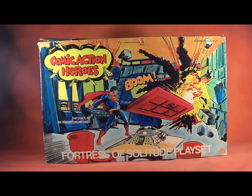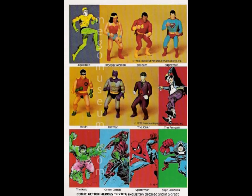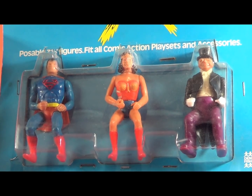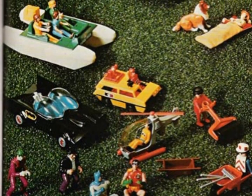This set was introduced in 1976, and the entire purpose of the Comic Action Heroes was for Mego to create more interesting and detailed environments for the superhero characters. At this reduced scale, they could do things not fiscally possible for the 8-inch World's Greatest Superhero characters. Comic Action Heroes do appear a bit crude when compared to action figure lines of the late 1970s, but it's important to note that they were some of the first 3-3/4-inch figure lines out on the market.